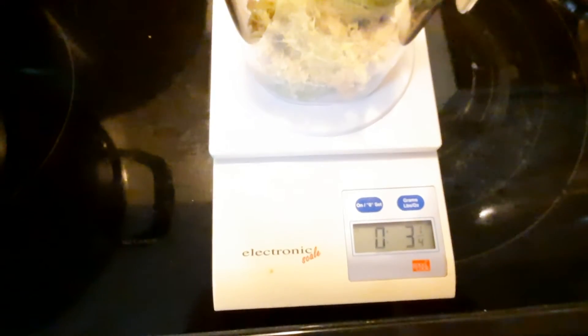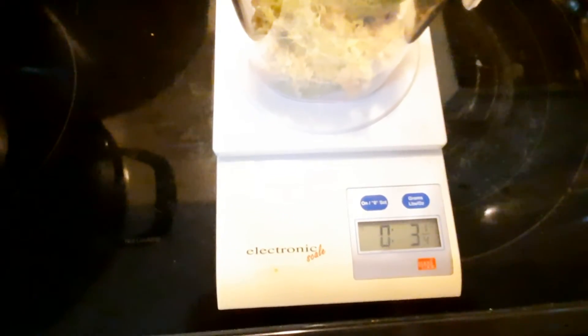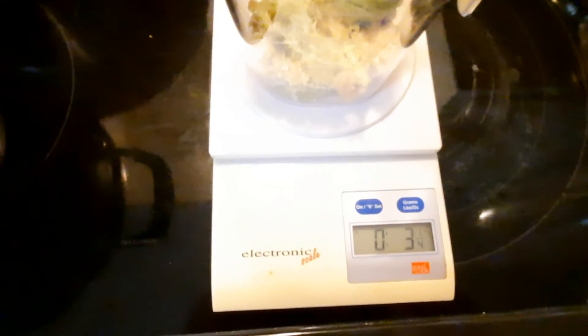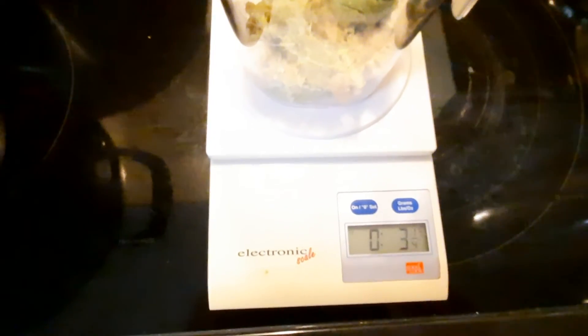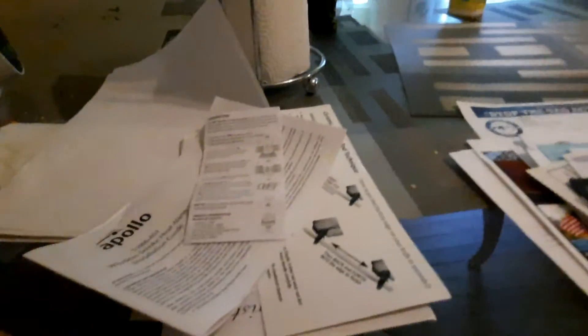It says 3¼ ounces. That means I put in 16 ounces of celery and 3¼ ounces of pulp comes out. That means I created 12¾ ounces of juice. So I got 12¾ ounces of juice versus 3¼ ounces of pulp.